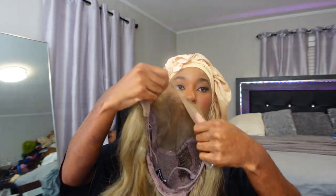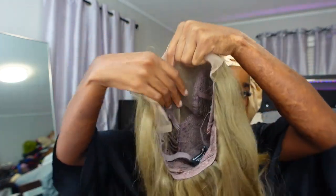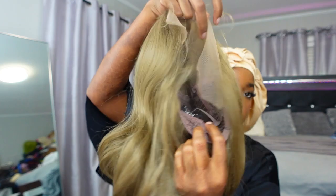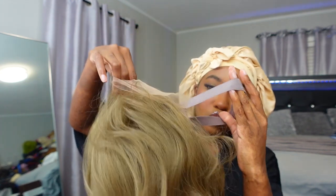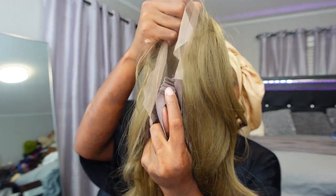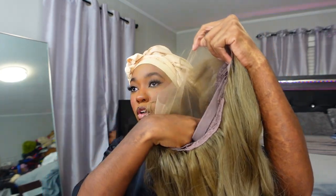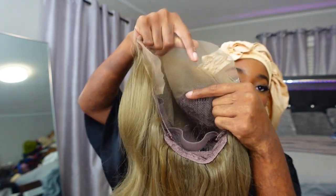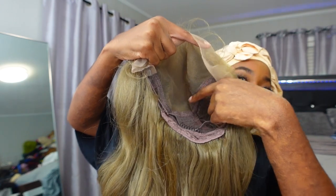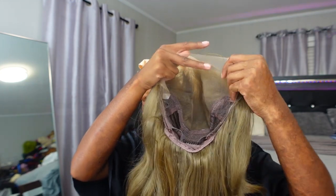The construction: we have two combs on the side front area, a comb in the back, adjustable straps on both sides, and an elastic adjustable strap that you can adjust like a bra strap. Then of course the lace — 13 by 6. But it's not 13 inches going all the way ear to ear; it only goes to 13 right here instead of ear to ear. The six inches does go back in that little section where it stops being 13 inches across — I hate when they do that.